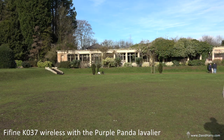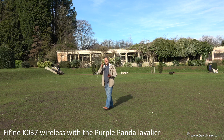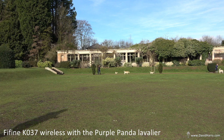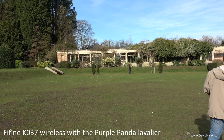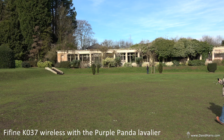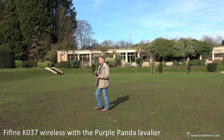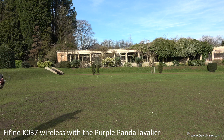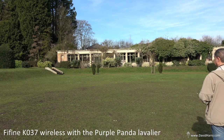I'll just walk around a bit to show the flexibility of using a wireless system. The main reason you'd want to use a wireless system is because the people you're recording are moving about quite a bit and maybe at a distance from the camera. When you're using a tethered microphone or something lobbed on top of the camera, it's very difficult to get decent dialogue from people who are far away. That is when a wireless lavalier really comes into its own. The K037 system is about £30 to £40, and with the Purple Panda at around £20 to £25, you're looking at about £60 to £70 to create a system like this.